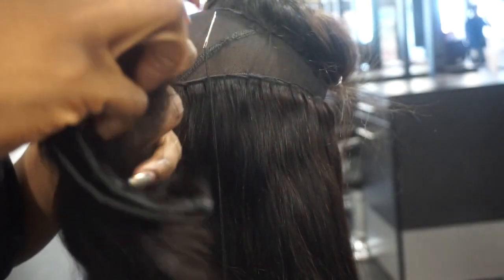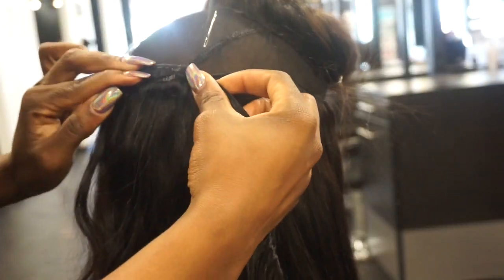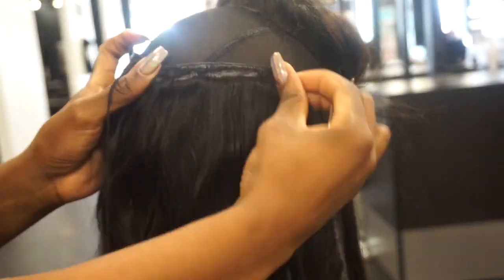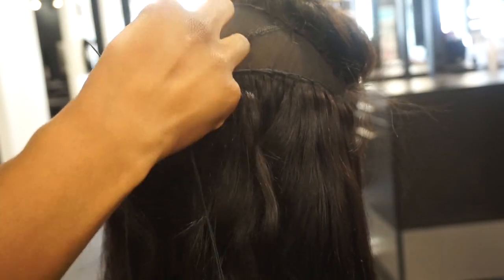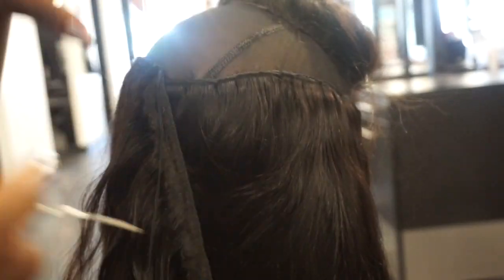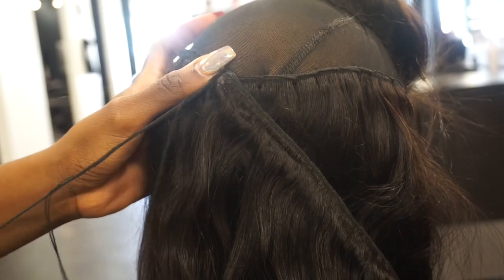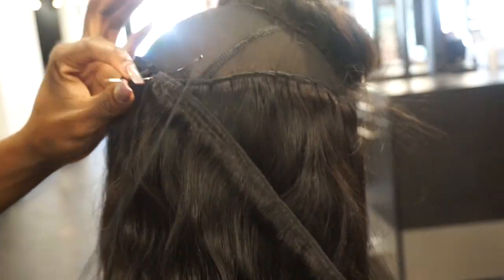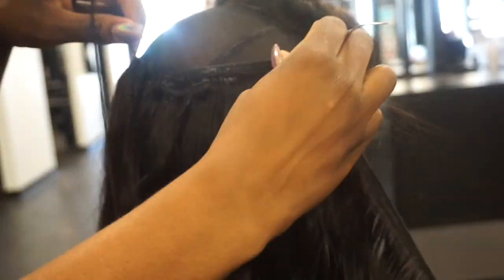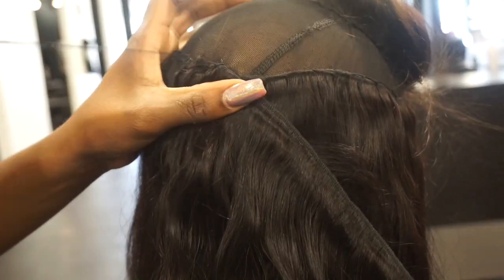I already sewed down two bundles. Now I am using my last DeConsi bundle. Instead of double wefting it and folding the wefts of the hair, I am doing a single weft because you don't want the top to be bulky. By sewing down that one weft, it'll make your wig look flat towards the top, which is what you want. You want to make sure that your hair looks realistic and not so bumpy or rocky.